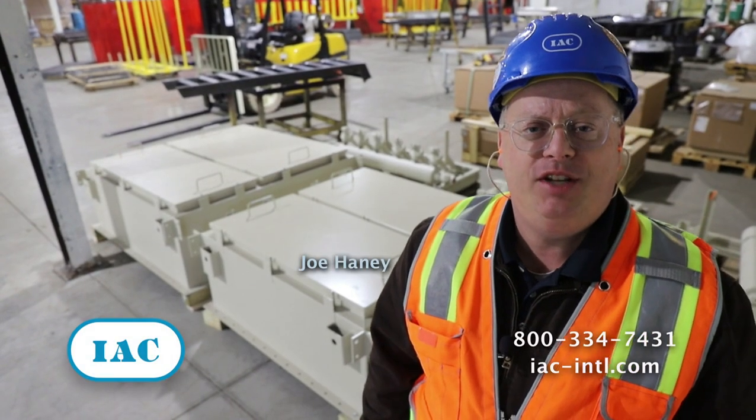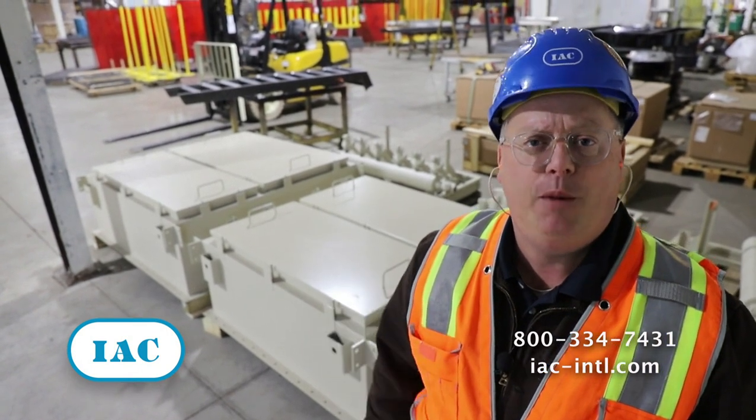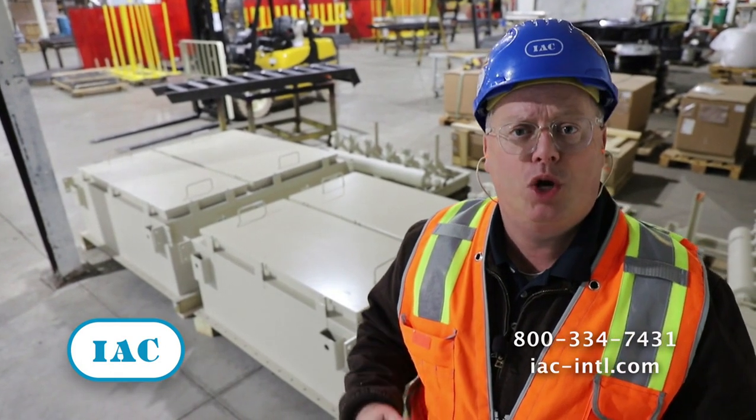Hey, it's Joe from IAC — Industrial Accessories Company. Right behind me here you can see some prime clean air plenums for some of the most common sized bag houses that we build. This is part of our new quick ship program.